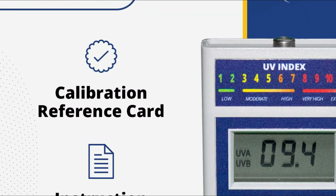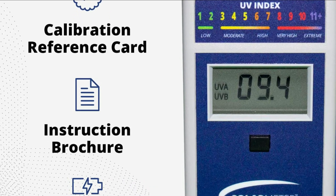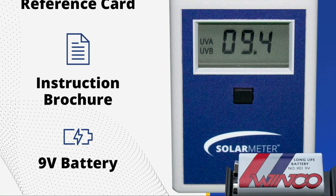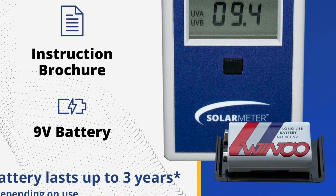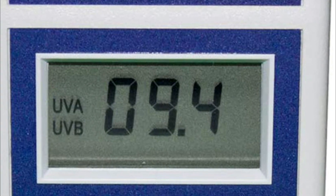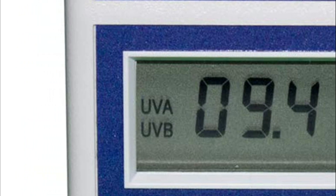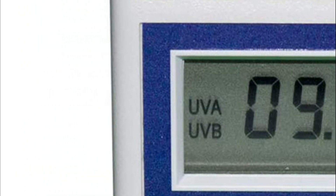This UV index meter provides instantaneous UV index measurement and can also be used for comparing UV index, monitoring reptile lamp intensity and aging, monitoring UV lamp intensity and aging, and tracking UV index over time. The Solar Meter UV Light Tester is compact, handheld, and durable, with a simple single-button operation and an easy-to-read LCD display.